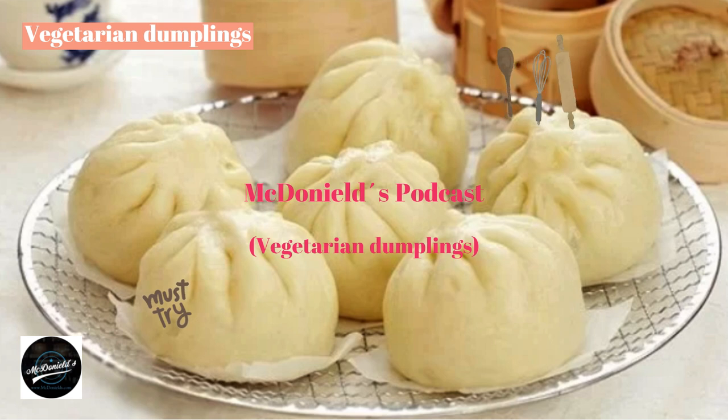Divide the filling into small portions and roll them into balls. Take out the prepared pie crust dough, put the filling in the middle of each piece of dough, then cleverly wrap it up so that the crust wraps the filling inside. Put the cake in a basket and steam it for 20–30 minutes, then the cake is cooked. Remove from the basket and enjoy while still hot.